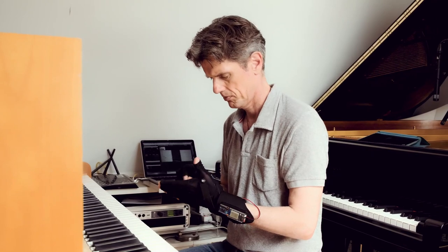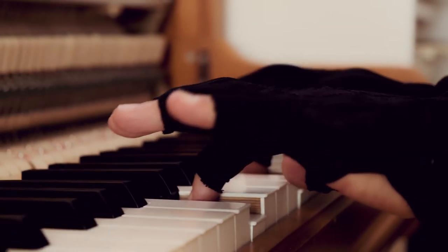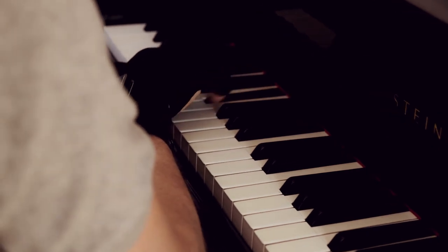These gloves are called Mimu gloves and they were made especially for musicians. The fingertips are left open so it's very comfortable to play — there's no obstacle. It's just very natural playing.